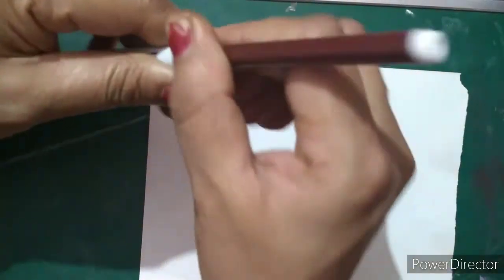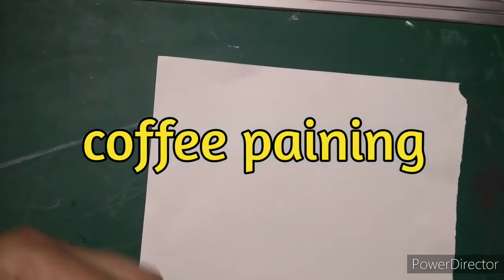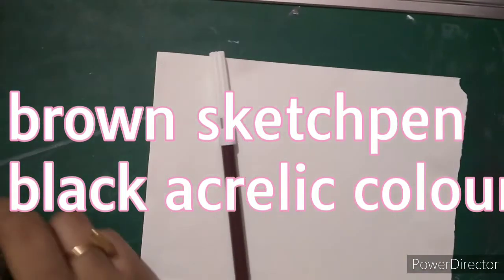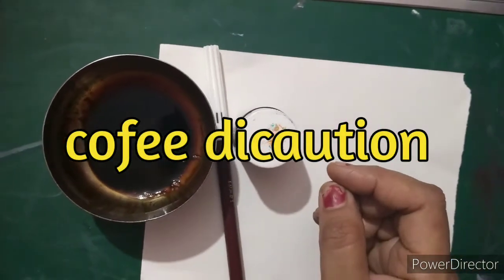Hello everyone, today we are going to do a beautiful coffee painting. For that we will require brown sketch paint, black acrylic color, coffee decoction, and flat and round brushes. So let's start.